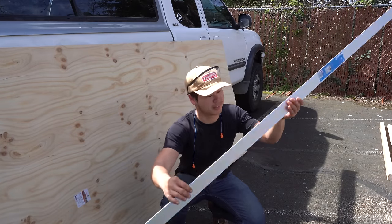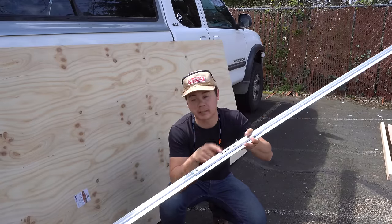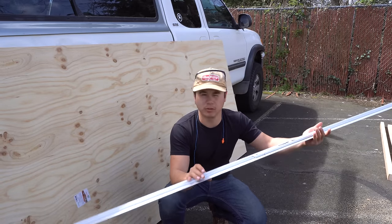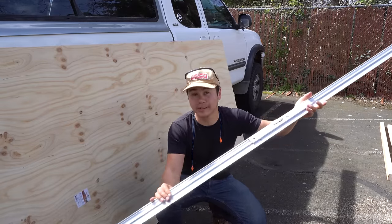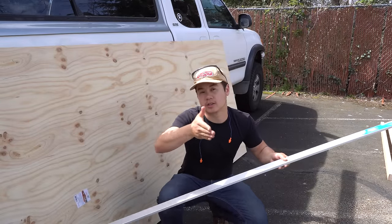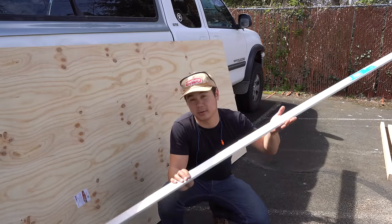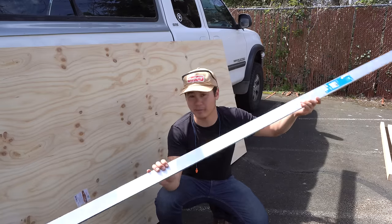Some of you might be wondering what this tool is — it's a professional cutting guide made by a company called Empire. It's a metal edge that comes apart into two pieces: one half is about 48 inches, and you can put them together to rip whole 8-foot pieces of wood. You just clamp this down onto the wood and rest the edge of your circular saw against it and you get a nice straight line. There are other ways to do this — you could use plywood or any other straight edge — but this is really legit and I get the straightest cuts using it. It's only about $25 at Home Depot, which is pretty cool.